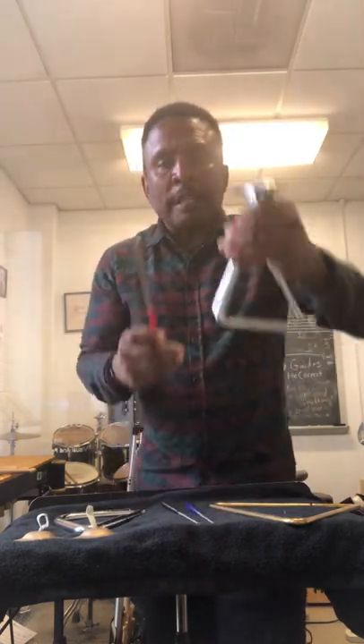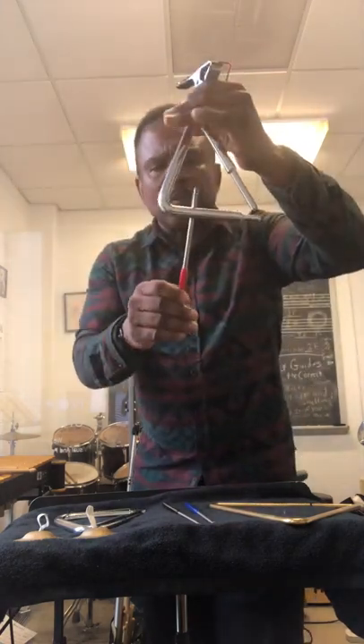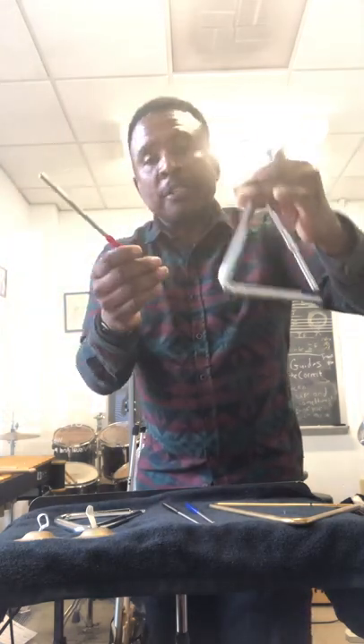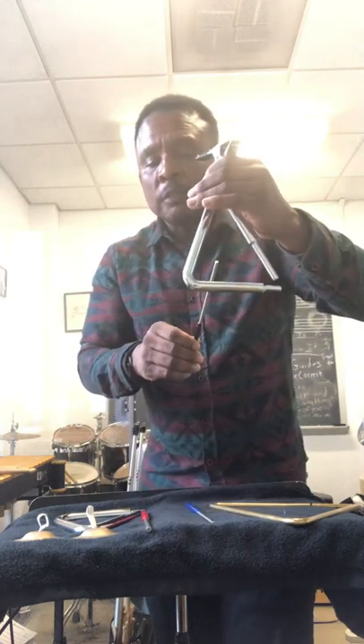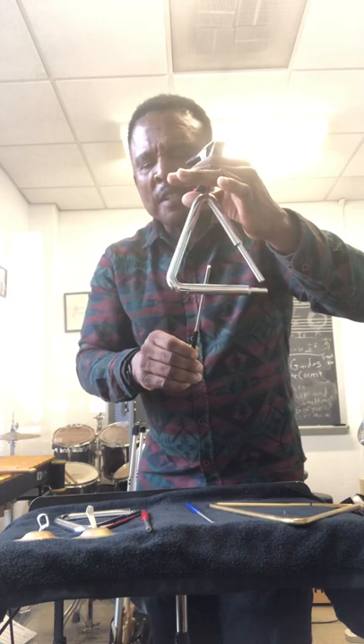Also, you'll notice this is a larger beater — it has a bigger sound. Here's that full sound. You might not like that sound, but you can't use the large beater for playing soft. Use this smaller one for soft. See that soft sound? Beautiful sound. Hear that sound?